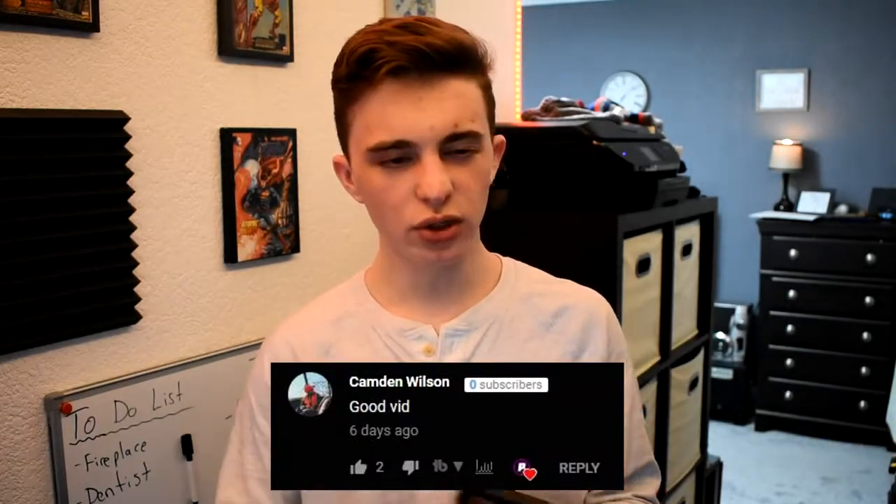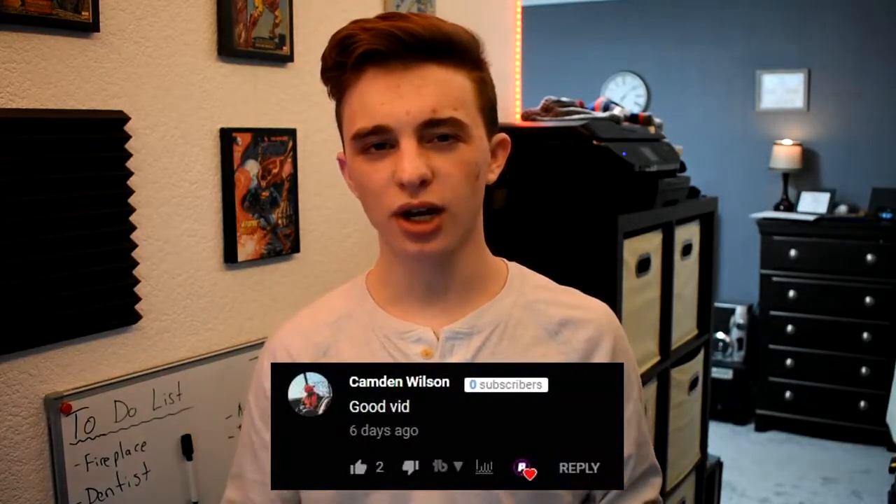Before we start the review, last week's first comment was by Camden Wilson and he said 'good video.' I want to thank you guys for commenting so much lately — it has been awesome and really motivating. Every first comment of every video gets a shout out in the next video, so go down below and try to get first comment. But anyways, let's get into this review.